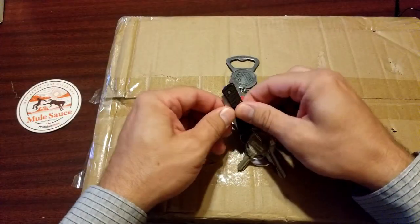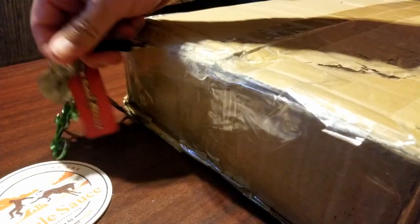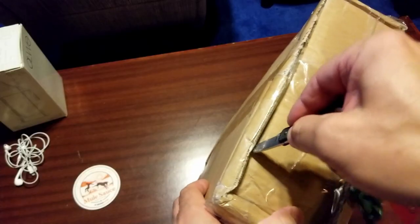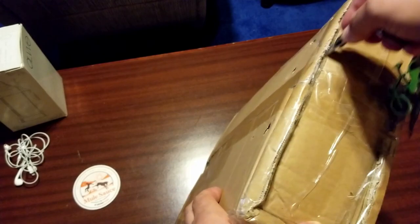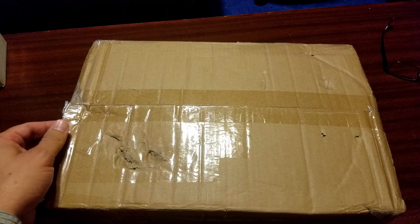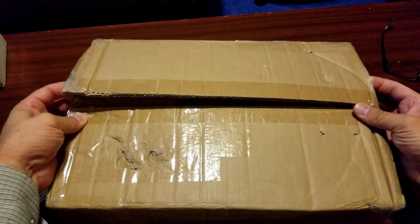So let's just open this baby up and check it out. Okay, here we go. We're gonna start with the big guy first.